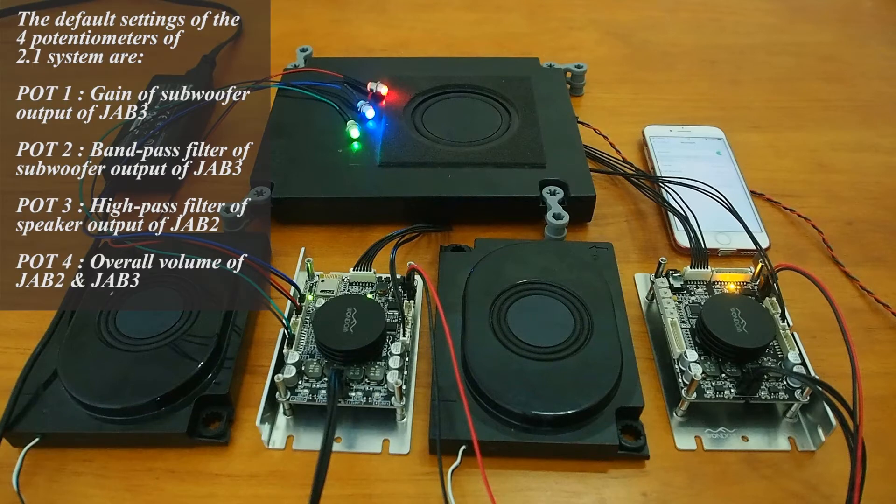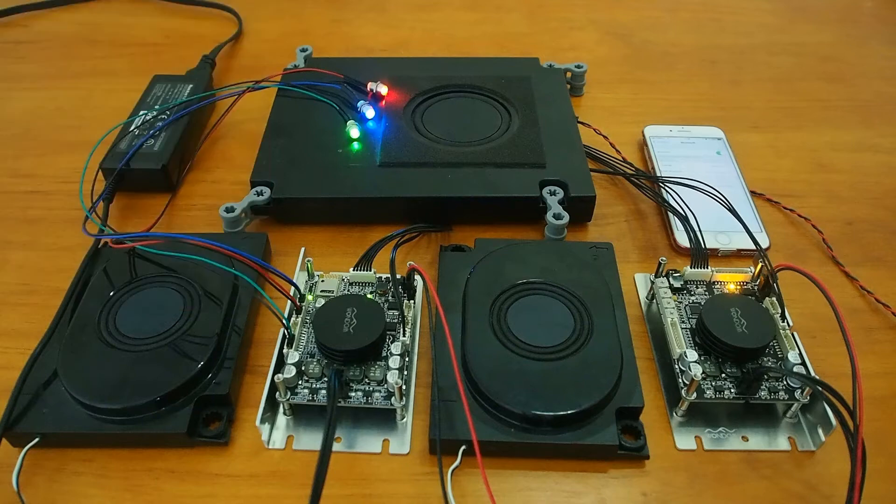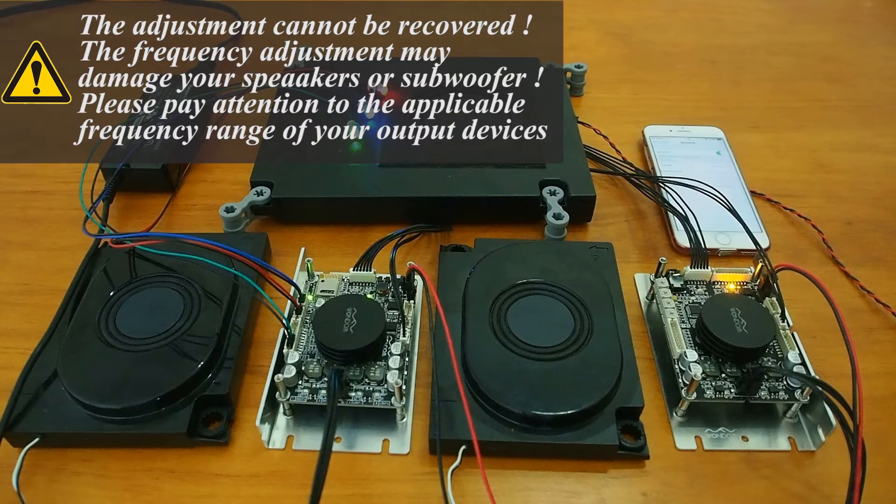The default settings of the 4 potentiometers for the 2.1 system are: Port 1 for gain of subwoofer output of JAB3, Port 2 for bandpass filter of subwoofer output of JAB3, Port 3 for high-pass filter of speaker output of JAB2, and Port 4 for overall volume of JAB2 and JAB3. Please note that the adjustment cannot be recovered, and frequency adjustment may damage your speakers or subwoofer.